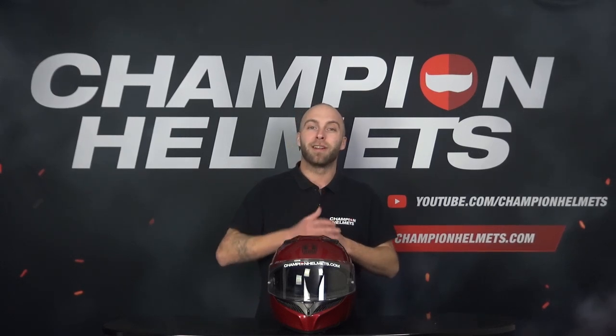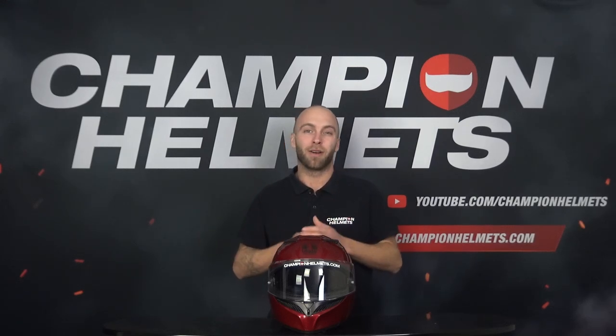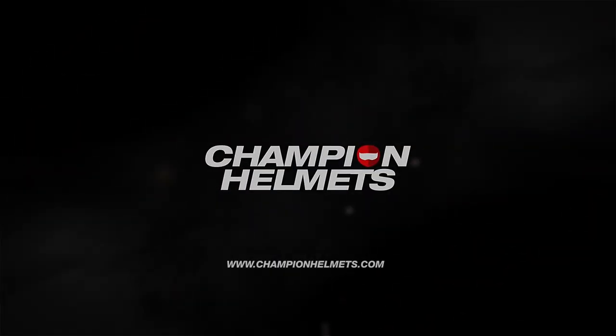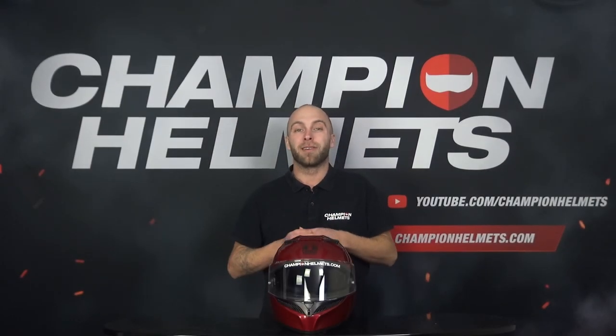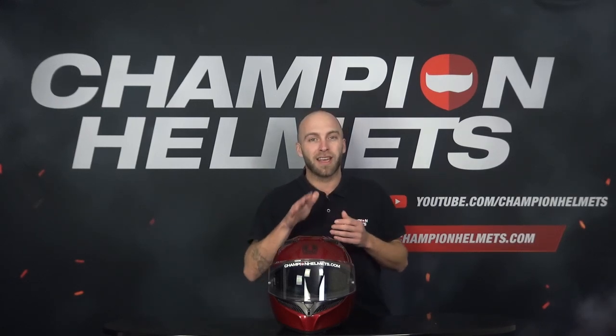The AGV K3 is the updated version of the AGV K3 SV, and today we're going to see if AGV has actually managed to develop a better helmet. Our test rider came back with a lot of interesting data so stay tuned. Team of Champion Helmets here and welcome to our channel. Here in front of me I have the AGV K3, a full face helmet developed by the Italian brand AGV and a successor to the K3 SV.